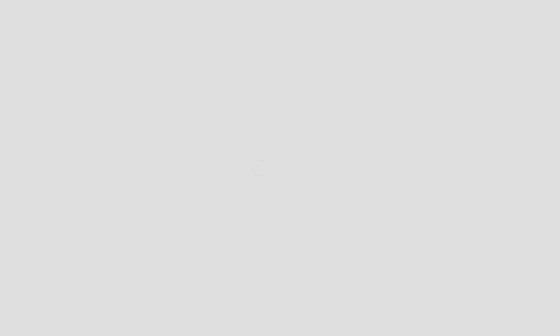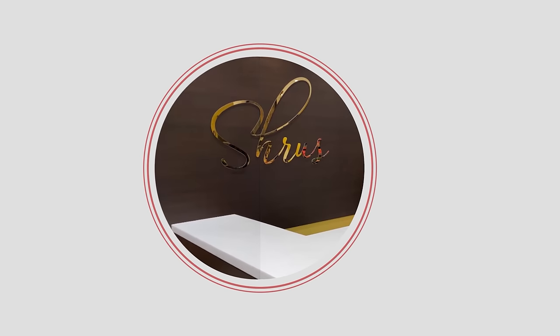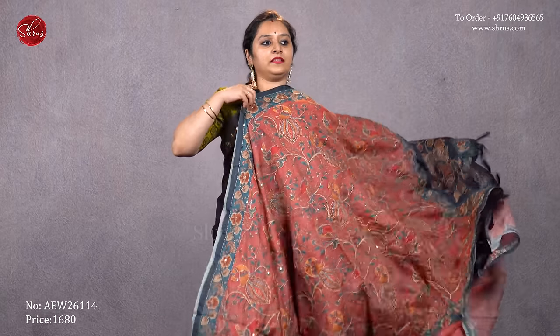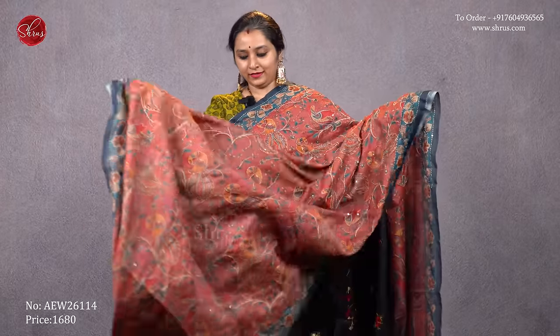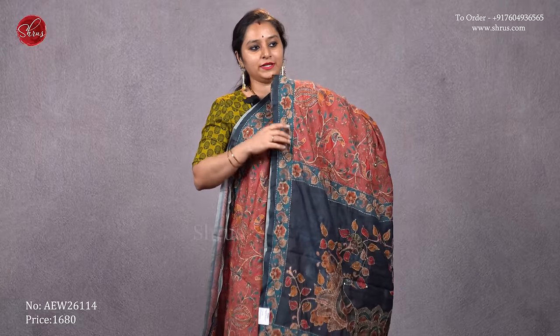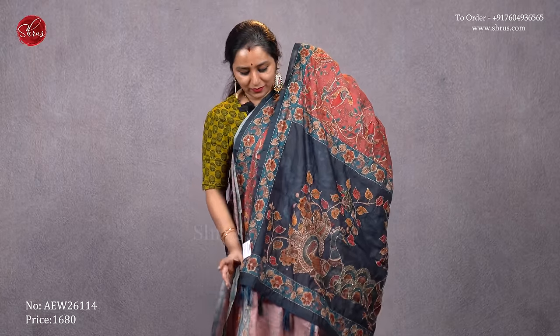Let's see the different colors and designs we have for today. The first one is a semi chandiri kanta design. The whole body has nice kalamkari prints — a nice peach with a blue combination, with beautiful kanta work throughout. That's going to be the pallu: a blue color kalamkari printed and kanta worked pallu, with a self printed peach color blouse. Priced at 1680.